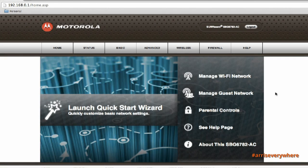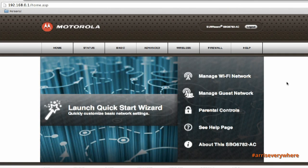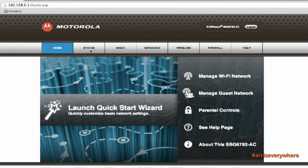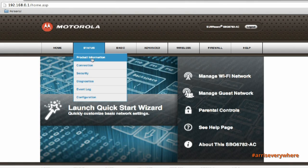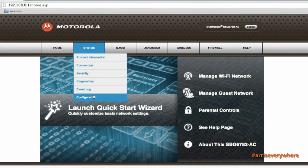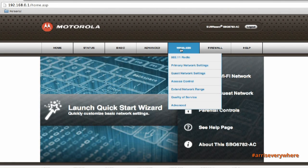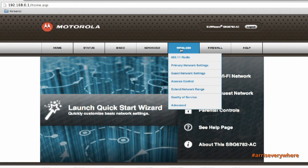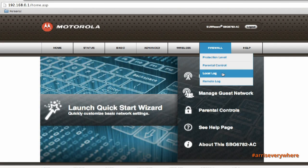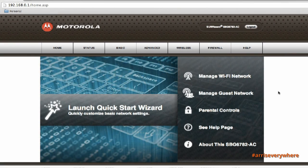If I click Home, it takes me back to the very first page. You'll notice there are lots of other features and functions available in this user interface. Generally speaking, the units come pre-configured to optimize performance for standard home configurations. However, if you want to get into more advanced features such as parental controls, firewall settings, Wi-Fi tweaks, or other advanced device features, you can do that right from the main screen.